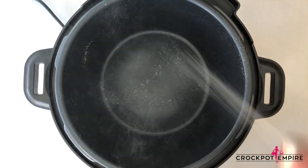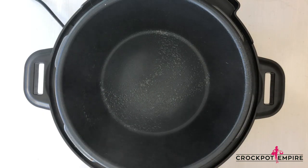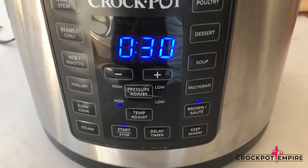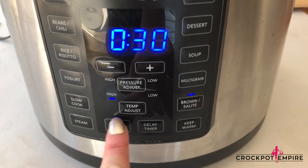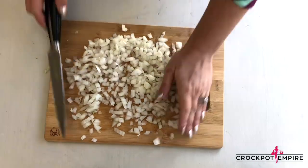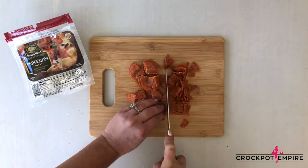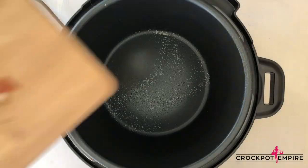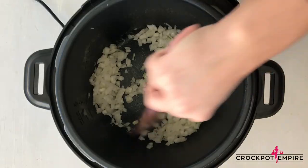First you want to spray your Crock-Pot with your favorite cooking spray, butter or oil. Press the Brown Sauté button, and then press Start so we can brown our onion and meats. While that's heating up, we're going to dice our onion and cut up the pepperonis. Now that our inner pot is hot and ready to go, let's add in our diced onion and sauté until it's translucent.